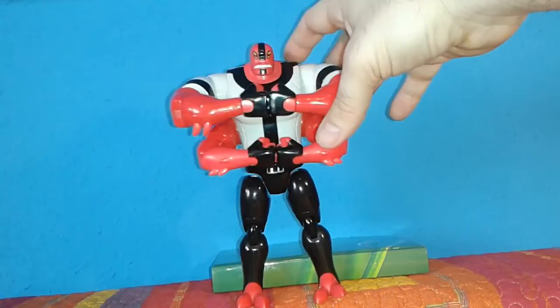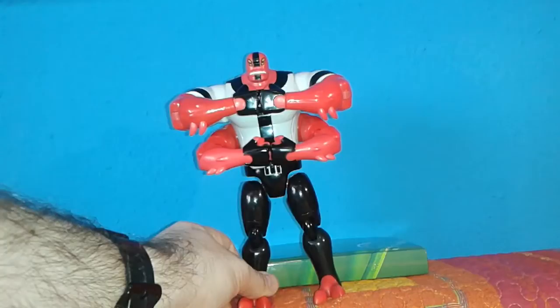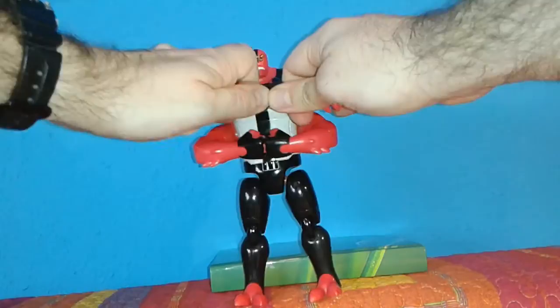This is what it looks like hanging from the strap of a backpack. It's sort of a weird action feature, if you ask me. I would have liked a figure this size with better articulation and better poseability, maybe no action features, but unfortunately we didn't get that.